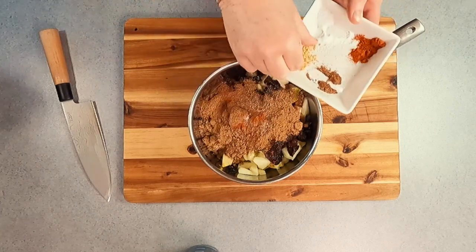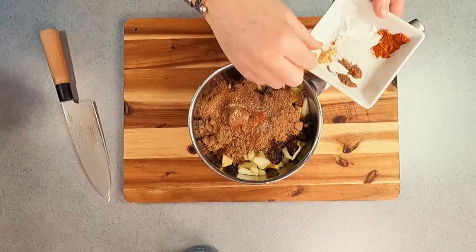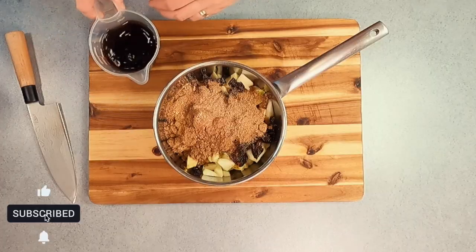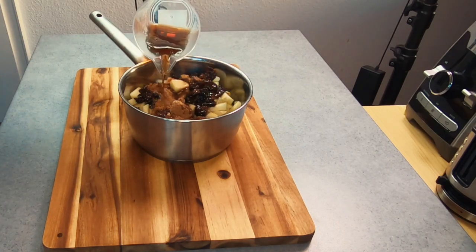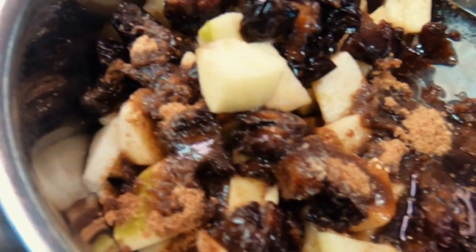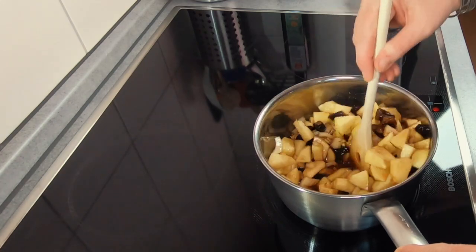A list of ingredients and measurements can be found in the description under the video, and if you like today's video please hit the like button to support the channel. The final ingredient to add is your malt vinegar — if you've never had this before, it has a unique taste, it's made from barley, and it's not only popular to put on fish and chips and use when pickling or making chutneys, it's great to use because it really enhances the flavours.